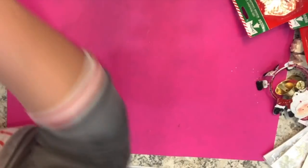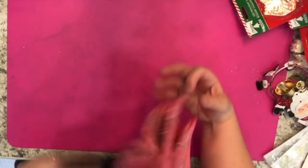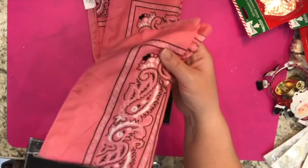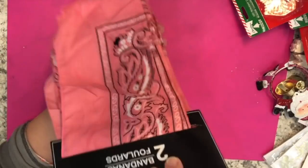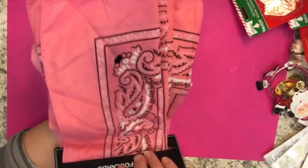I had not seen the pink bandanas in a very long time at my Dollar Tree, so when I saw these I picked them up. What a good deal — I didn't even realize until I got to the cash that there are actually two bandanas per package. You can make these into napkins, pillows, or use them exactly for what they're intended as bandanas. You can't go wrong at that price.